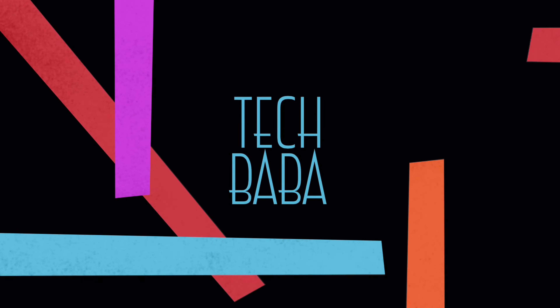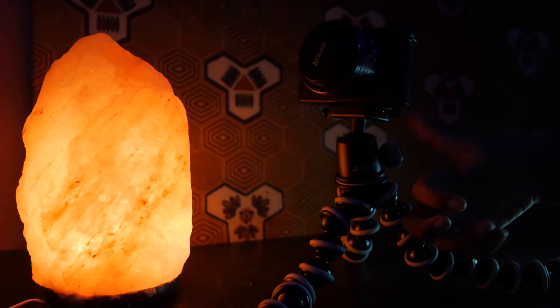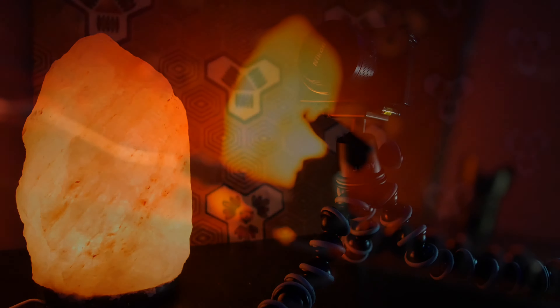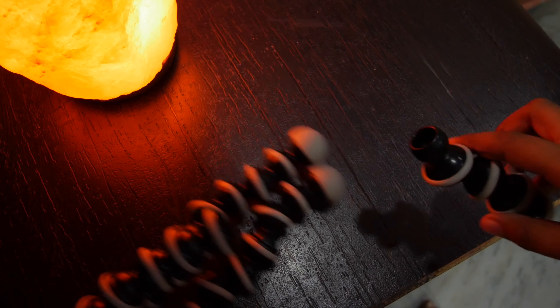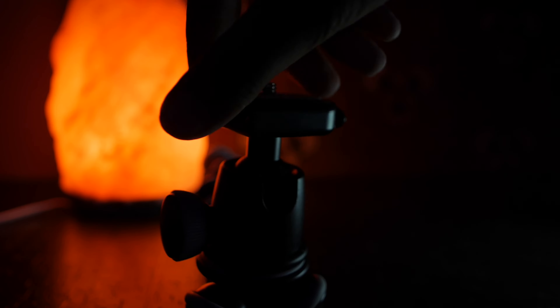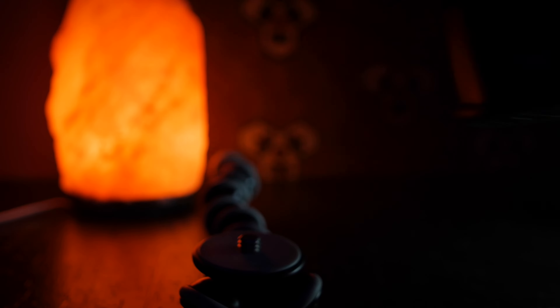First, the build. The build is on point, as you would have expected from a Joby product. It is built of plastic and has rubber inserts. The legs of the GorillaPod are made up of several ball joints which can be removable — I'm not sure for what purpose. The actual ball head is also removable and can act as a standard ball head for any tripod, light, etc.